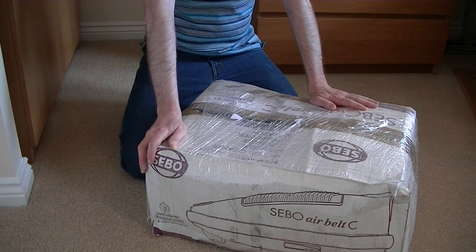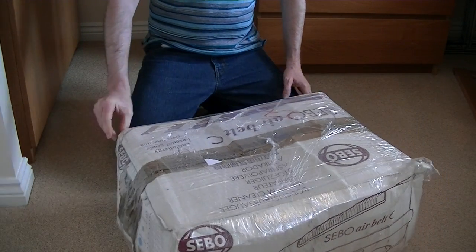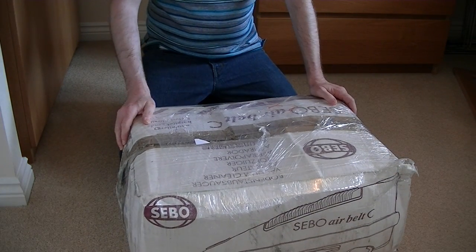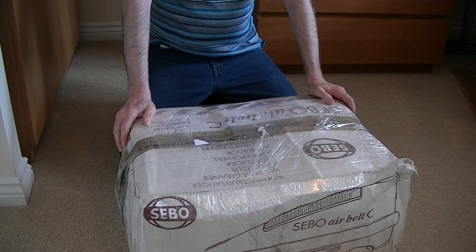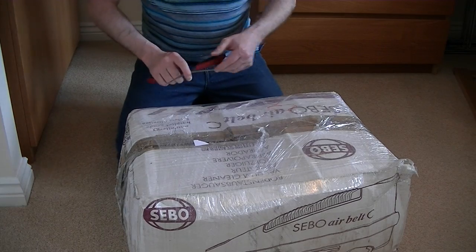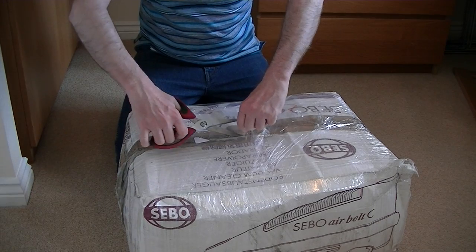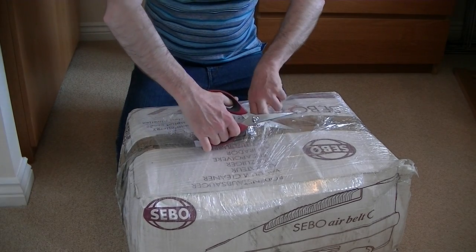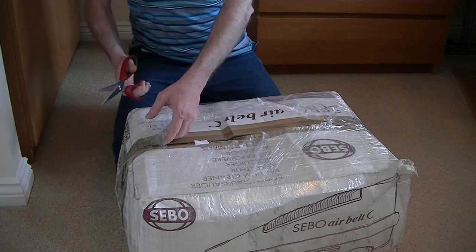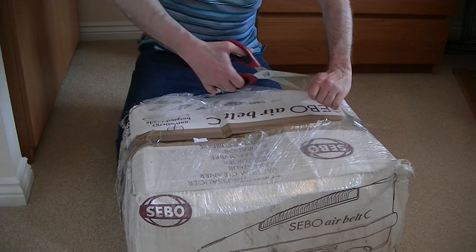Here's a vacuum cleaner in a very tatty box — a familiar sight to many of you who watch my unboxings. I often get very tatty boxes, but the vacuum cleaner inside this tatty box is supposed to be brand new and unused. The only thing I know is wrong with it is the metal extension tube is a bit rusty. With a little bit of metal polish I should, fingers crossed, be able to remove the rust. If not, I'll have to get a new extension tube for this SIBO AirBelt C cylinder vacuum.